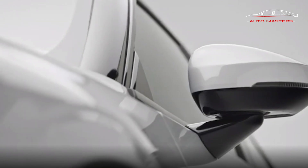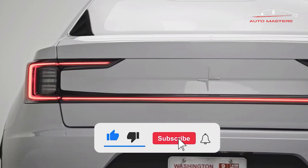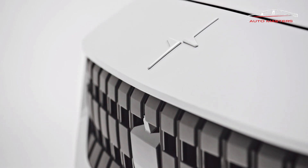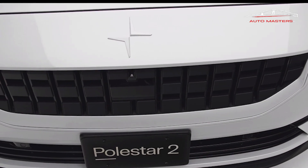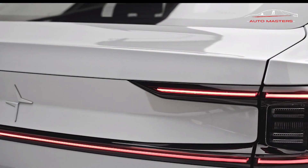Polestar 2 owners can now download an extra 68 horsepower to their cars. Got a dual-motor Polestar 2 EV? Want some more power? It's a click or two away. Polestar is getting in on the downloadable power upgrade game, much like Mercedes-Benz recently did, and Tesla has been dabbling in for some time, with an over-the-air update that will add 68 horsepower and 15 pounds-foot of torque to any dual-motor Polestar 2 EV.